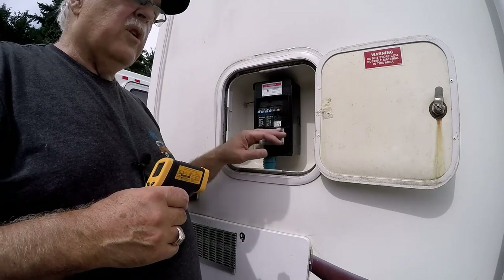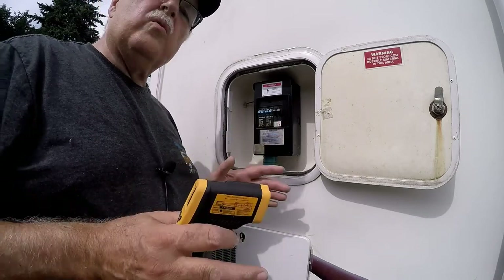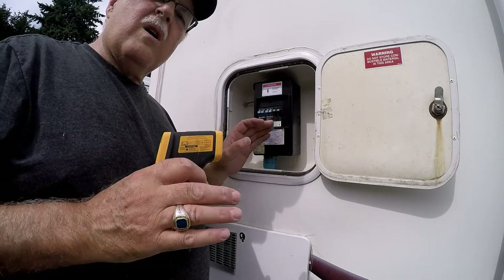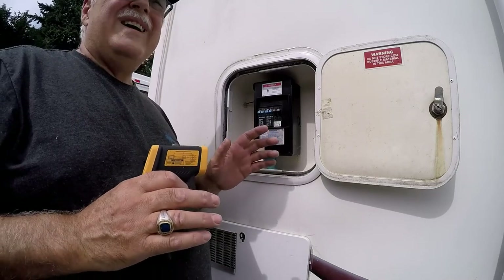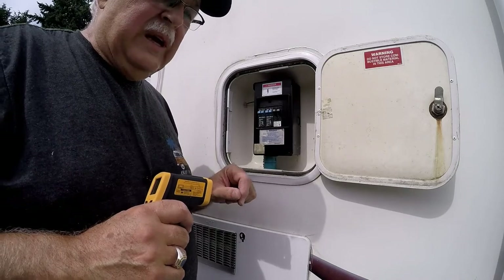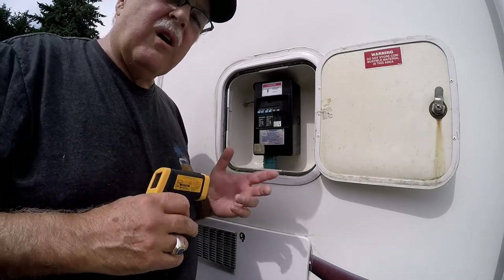Last summer we took off, the air conditioner worked fine with the new breaker and we didn't have any problems. Then we got to the last park of our trip. It was really hot — like 97 degrees out — and we had everything on: the TV, lights, and the air conditioning.